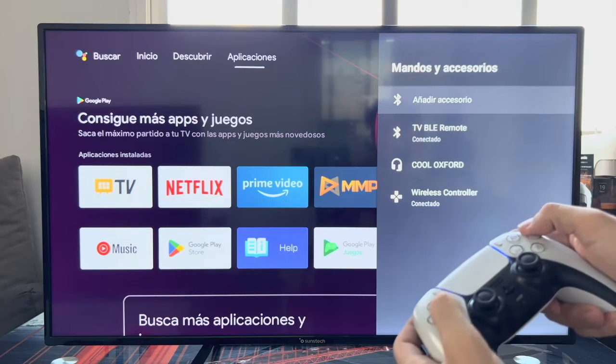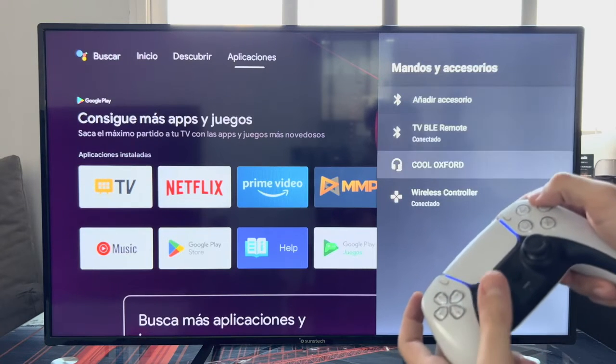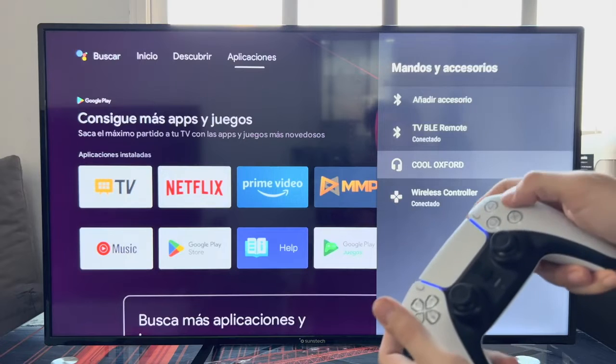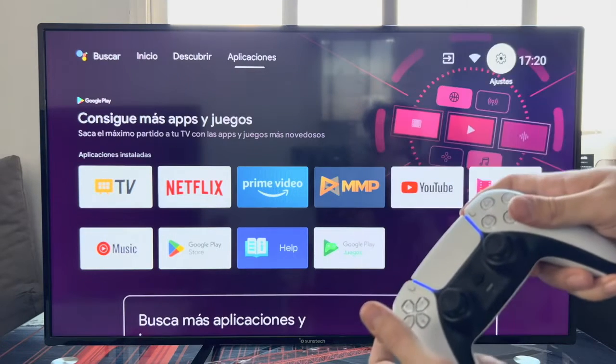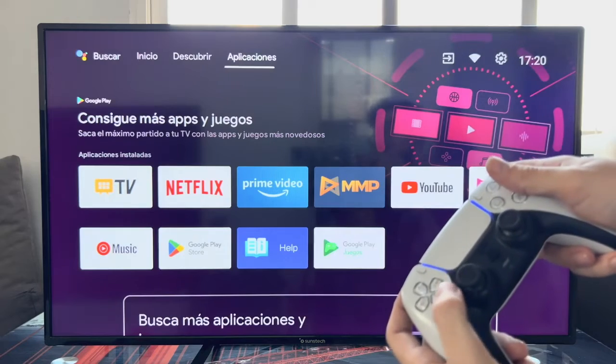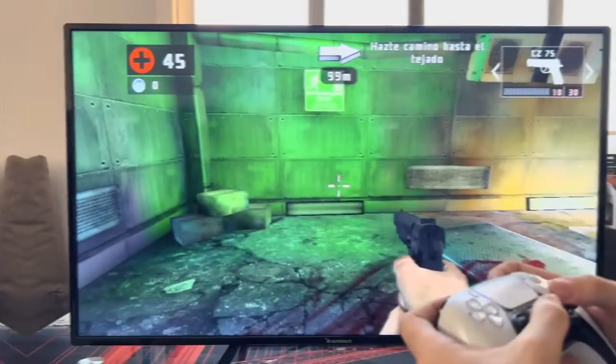In fact, we can directly control the TV with the PlayStation 5 controller. With both joysticks we can go up and down, with Circle we select, and with X we go back. As you can see, I can manage the TV directly with the PlayStation 5 controller.